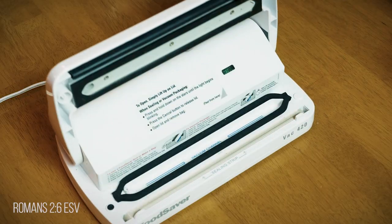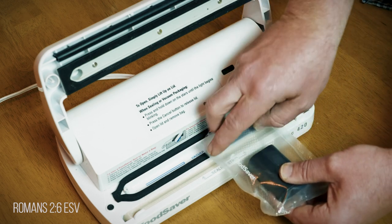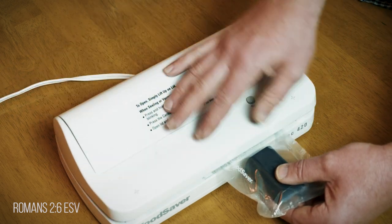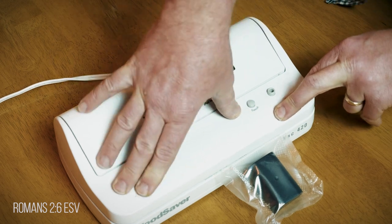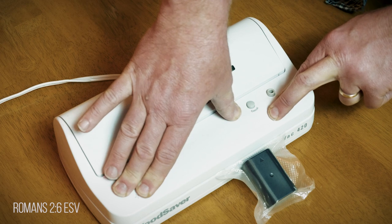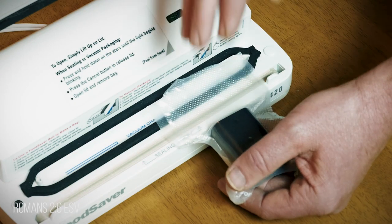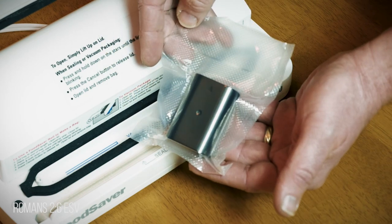Vacuum sealers have so many uses, but today I'm going to show you how I use it to prolong the life of my ammunition. Every vacuum sealer works similar. There's a section where you put the open-ended bag in where it pulls the suction, removing all the air. When the air is gone, it triggers the heating element to seal the two sides of the bag together. What's nice about these products is it allows you to use the heating element to seal the bag even if you don't want to pull the air out.